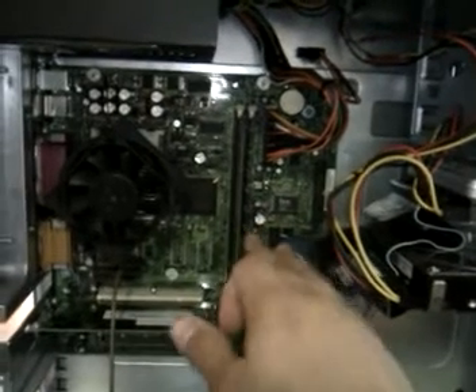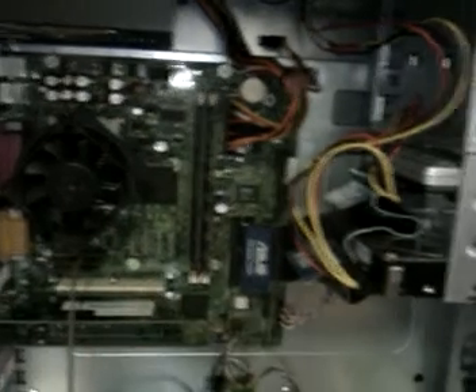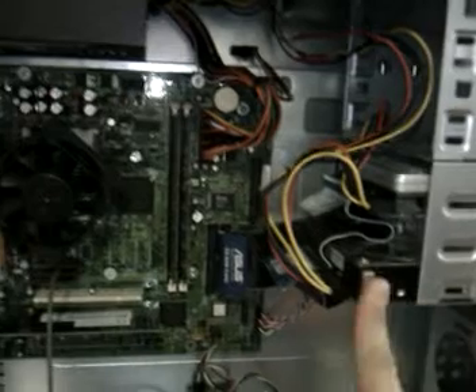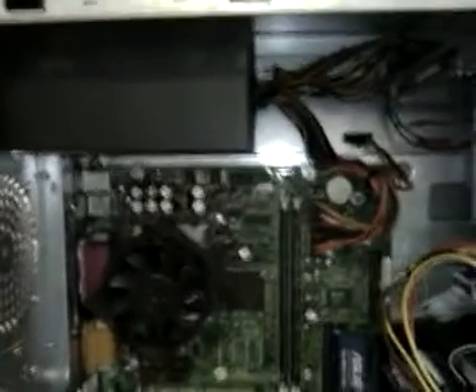I've got a 512 stick and a 128 stick of PC133 RAM, just an old hard drive — I think it's like 80 gig — and then a 13 gig hard drive. The power supply is a Corsair 450.